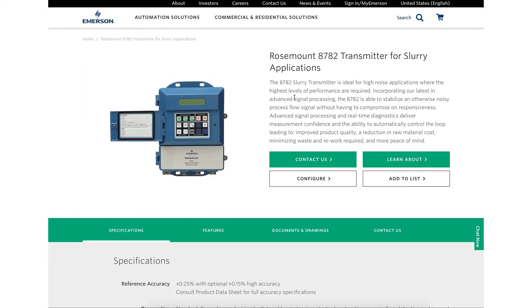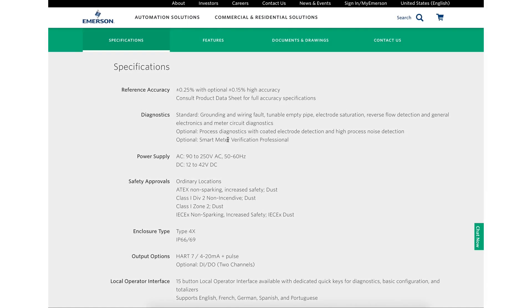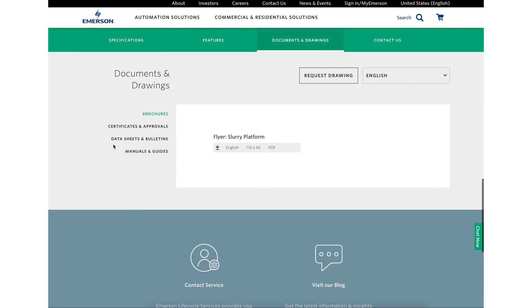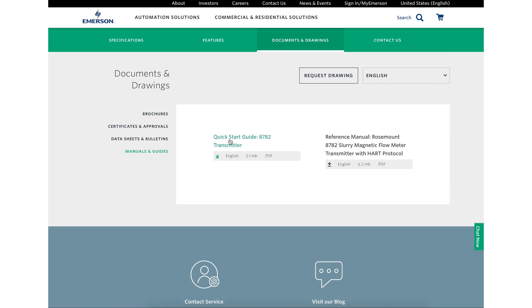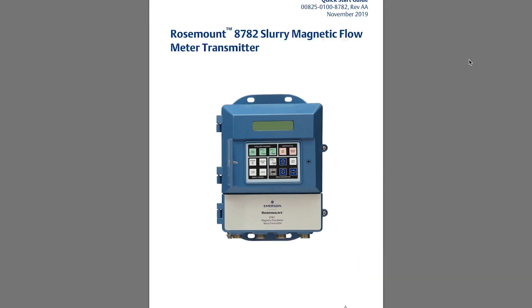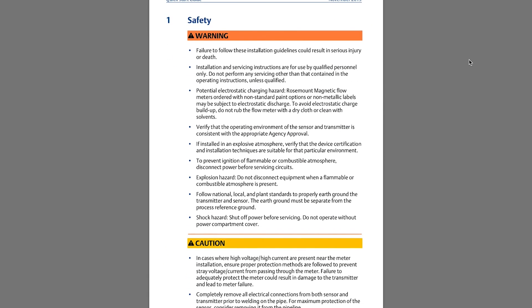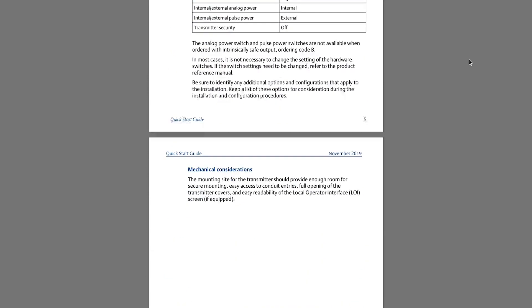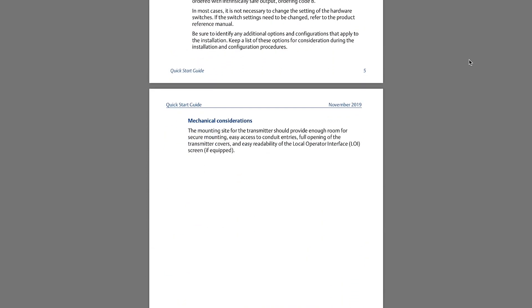For the complete set of instructions on how to wire the 8782 transmitter to the MS sensor, please refer to the 8782 full configuration in the 8782 Quick Start Guide, which can be found at emerson.com/RosemountSlurryMagnetic. Note the warnings and safety information found in the Quick Start Guide and take necessary precautions to ensure safe work practices.